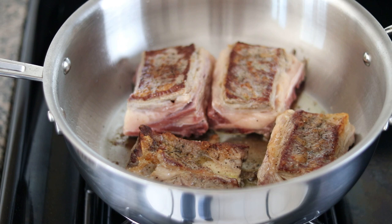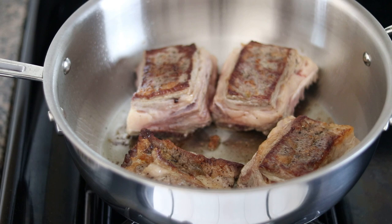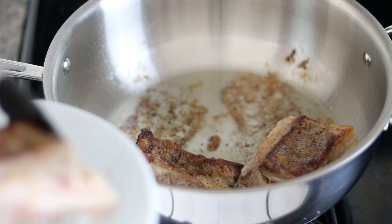Now we have some nice color on both sides. I'm going to turn off the heat for just a moment and remove the ribs, then drain most of the oil — we only need about a tablespoon left for the next step. You can see we have some really nice brown bits in the pan; there's going to be a lot of flavor from that.